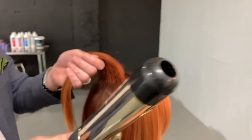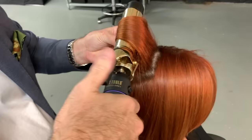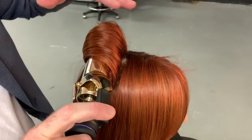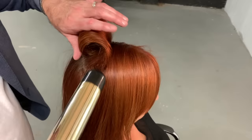Now that I've got that in there, I'm going to take a large barrel — usually the largest barrel you have — because we're looking to create volume, not wave. I'm going to heat the back of that section and then wrap the hair around like so. Then we're going to hold it in place, wrapping around. You want to leave it until it's almost too hot to touch — about 20 seconds or so. You want to make sure the iron can still move in there. And then when that's done, you're ready to go.